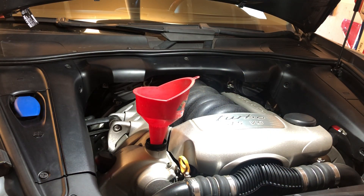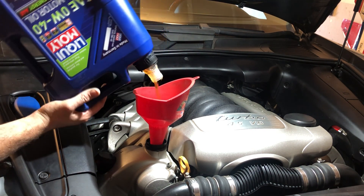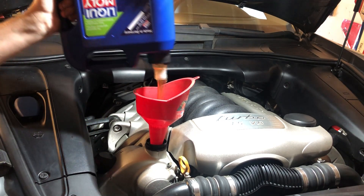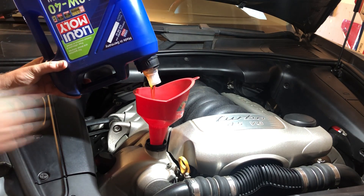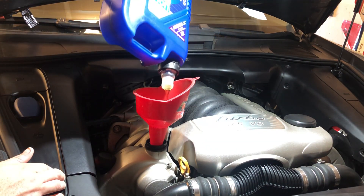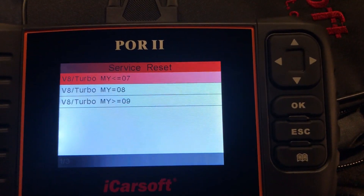Now fill the engine up with oil — my Cayenne took about 9.6 quarts. Fill up to about 9 quarts first, start the engine for about 45 seconds, then stop it. Check the oil again after about a minute, or after you reset your oil light, then top it off from there. After that, install your under tray, double-check your oil level, and you're good to go.